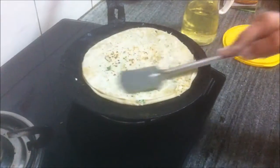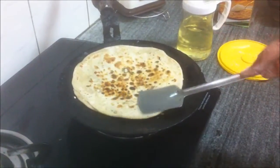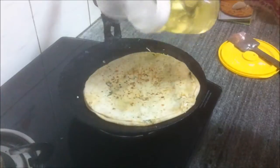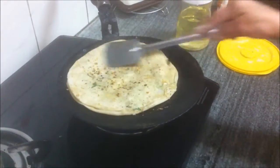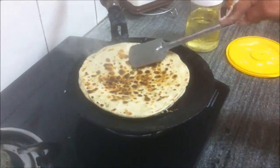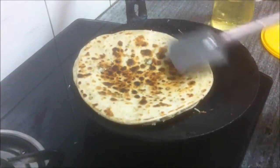If you wish to have a slightly less oily paratha, do not add oil — just flip it over so it can cook. But if you wish to have a crisper paratha, add some oil — about a teaspoon on this side as well — then flip it over. Spread it before you flip. The oil will make the paratha crisper and more tasty. It's your choice.